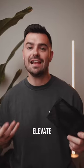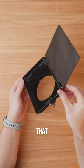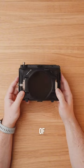Here's an essential piece of gear that will elevate your content. This is the Tilter Mirage — a modular matte box that allows you to use drop-in filters to make your footage look more cinematic and get the absolute most out of your camera.